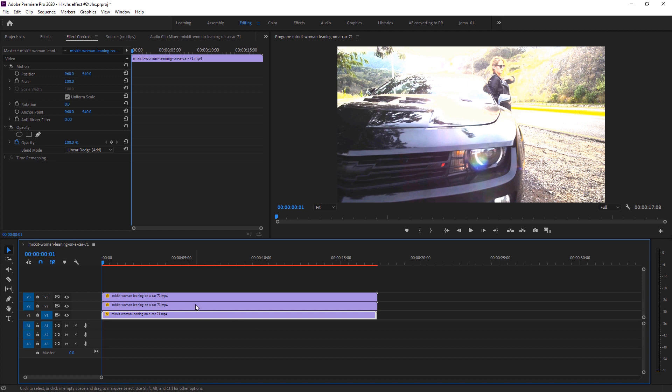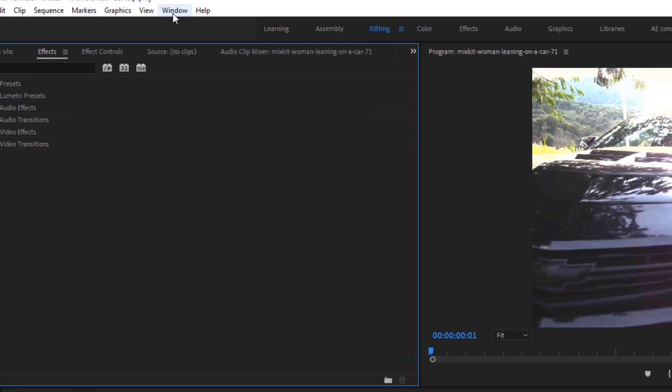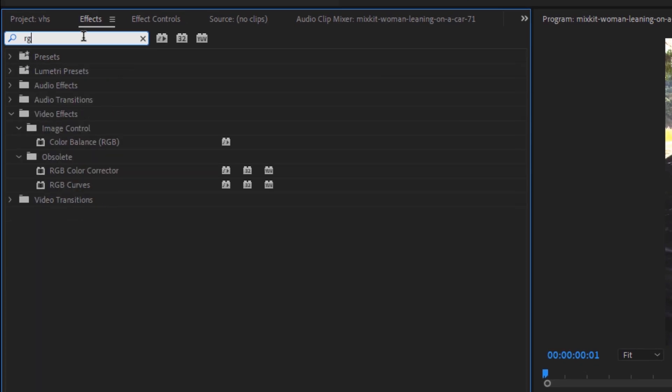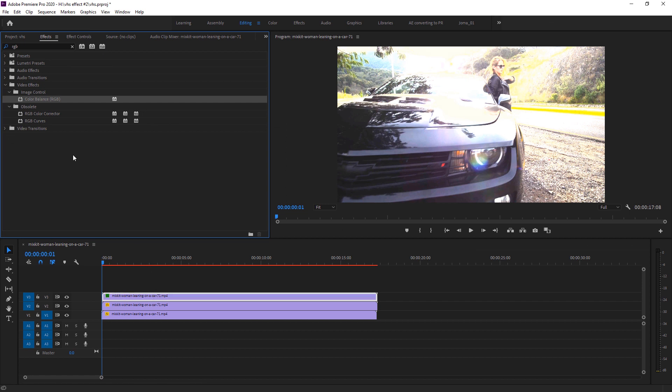We need three copies of our main footage so we can make pure colors with three different layers — red, green, and blue. Go to Effects. If the Effects panel doesn't appear, go to Windows and select Effects; it will appear automatically. Search for RGB and you'll find the Color RGB effect — drop it onto every footage layer.